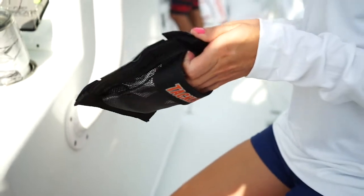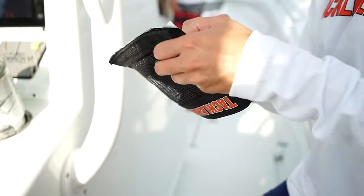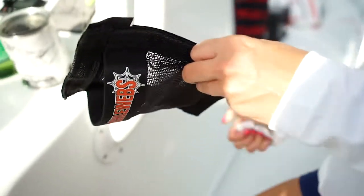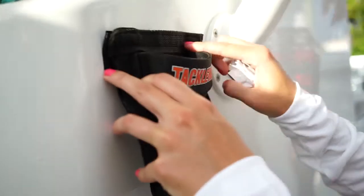Tacklewebs offers a special formulated self-adhesive hook and loop tape cup holder that can be placed in any location with no drilling or damage to the surface. Tacklewebs cup holders are made from the same rugged durability and quality materials that they have come to be known for.